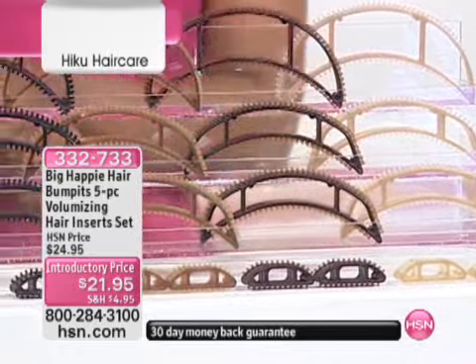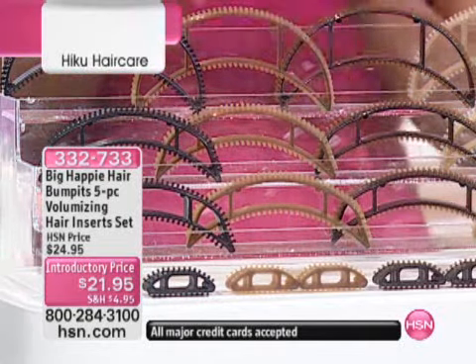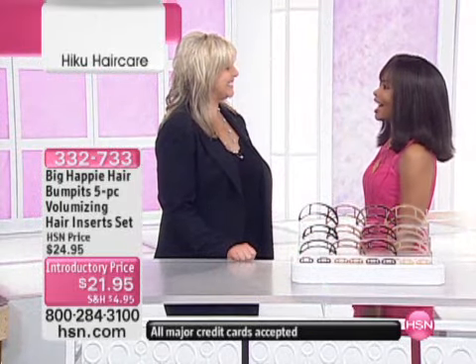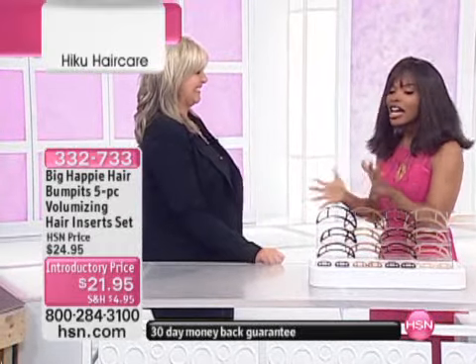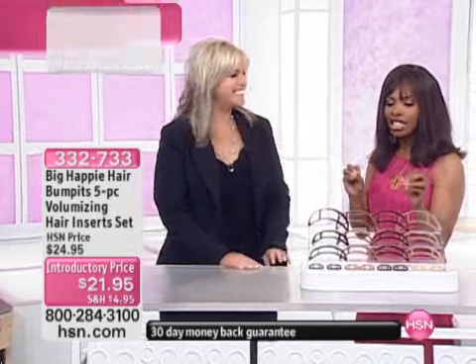We're joined this morning by Kelly Fitzpatrick, the creator, manufacturer, and president of Big Happy Hair — the Bump-Its. She's been in the hair industry for over 14 years. Kelly, thank you for volume! We were talking earlier, I saw you on yesterday — so popular yesterday. Let me just say, this is the easiest way to get volume.